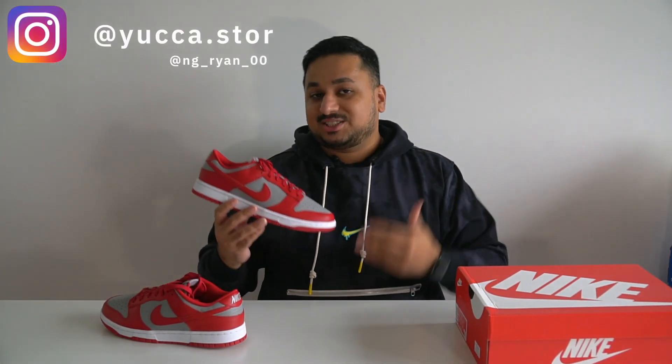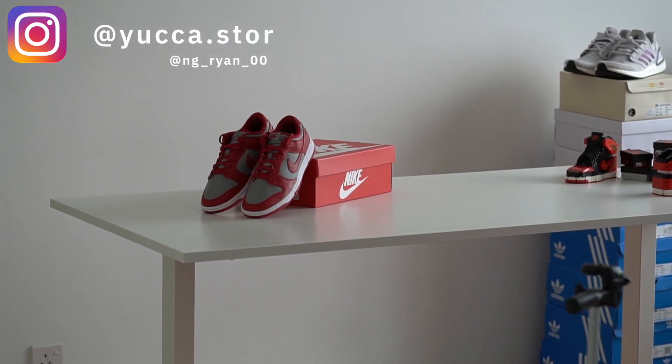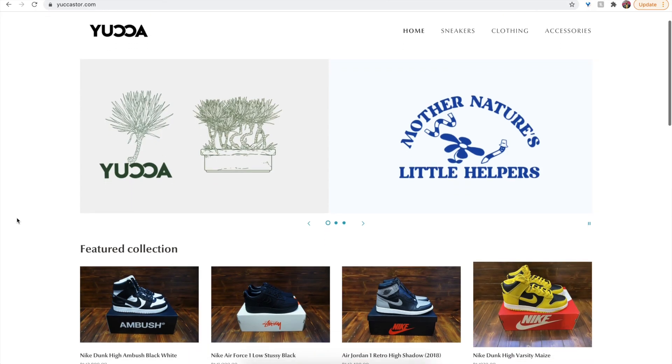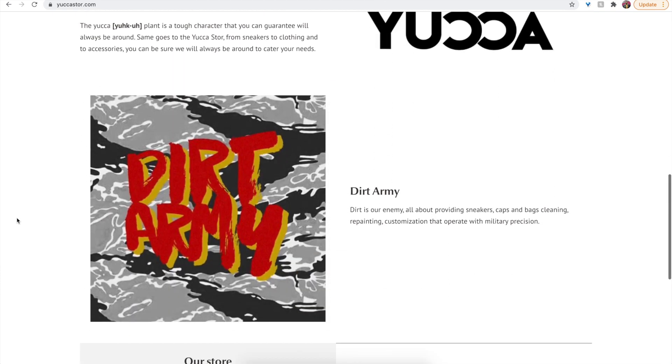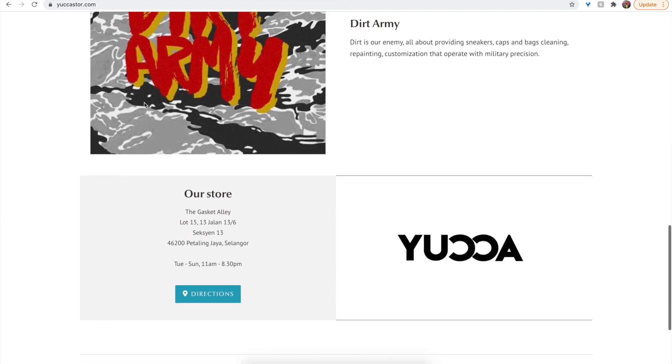Before we begin, major thanks to my buddy Ryan from Yucca for lending me a personal pair to check out. This means these aren't in my size so I won't be doing an on-feet of these. Yucca is an awesome sneaker store that also does sneaker customization and repair via Dirt Army. Their store is located at the Gasket Alley here in KL in Malaysia, but you can also check them out at yucastore.com without the E.